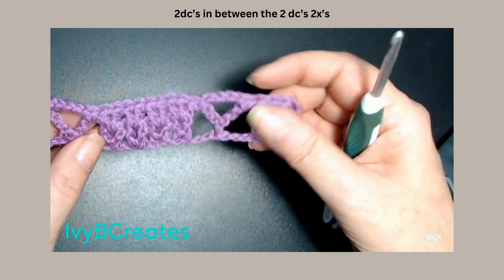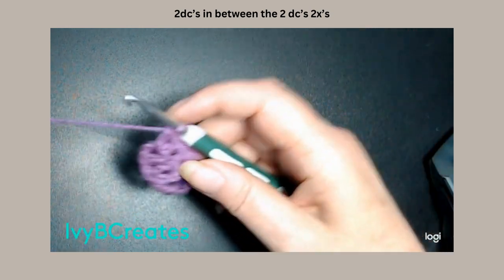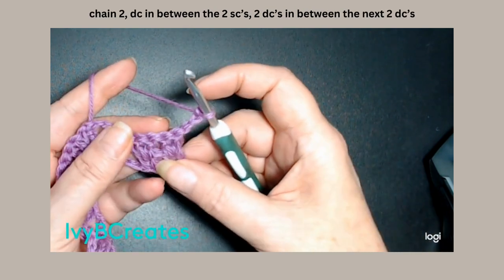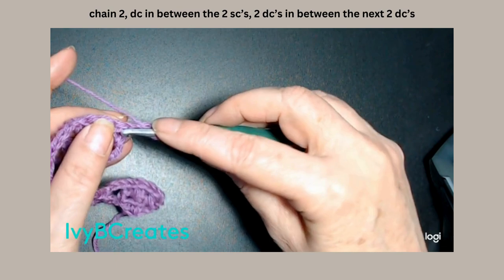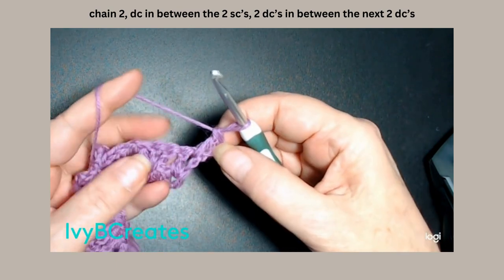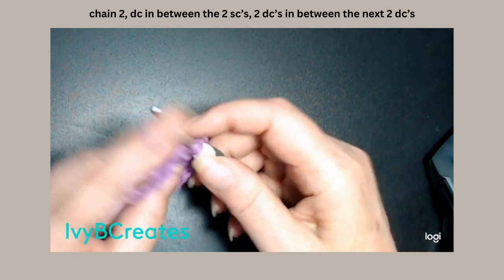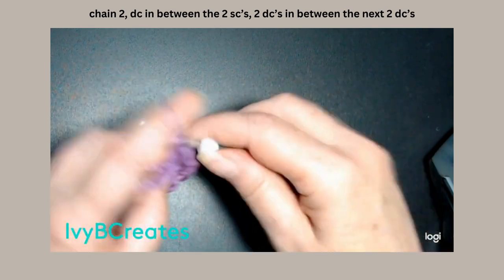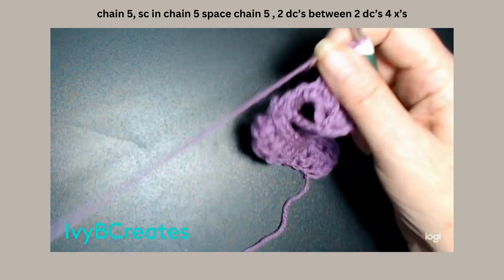So, the repeating rows is going to be this row and this next row. We will always start with a chain 3 — it will always count as a double crochet. We're going to turn our work, split these two and put one double crochet in this one, because that's our double crochet there. We're going to split these two and put a double crochet and another double crochet. So, your double crochets will always be split with two double crochets.